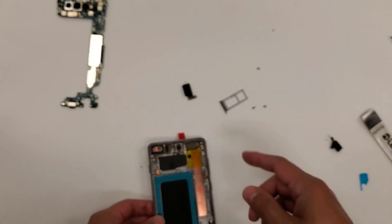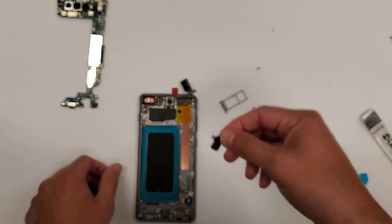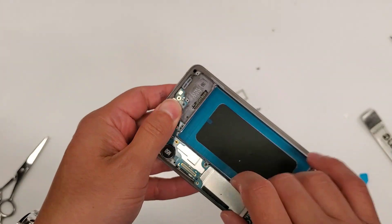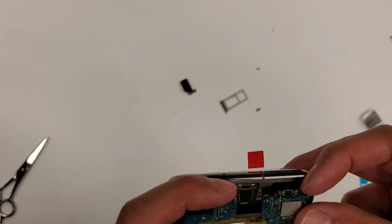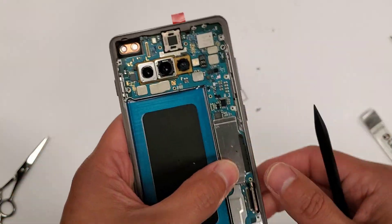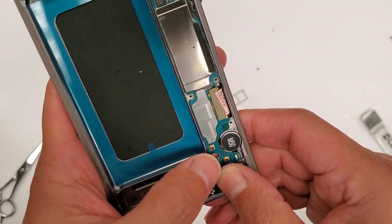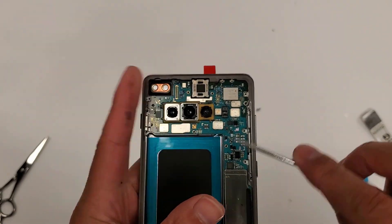We're going to put this motherboard back into the new frame. The reason why I don't put the headphone jack in first is because it gets in the way. So we grab the motherboard and put the bottom in first — there we go, everything fits in. Now we're going to plug in the screen and then do the headphone jack — plug that in right here. And then we're going to put the screws in on the top.